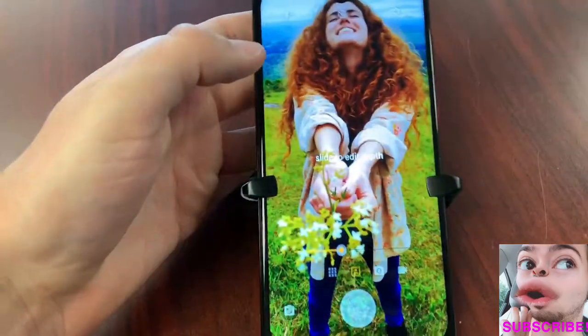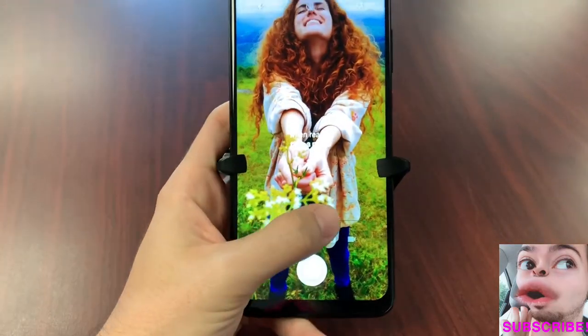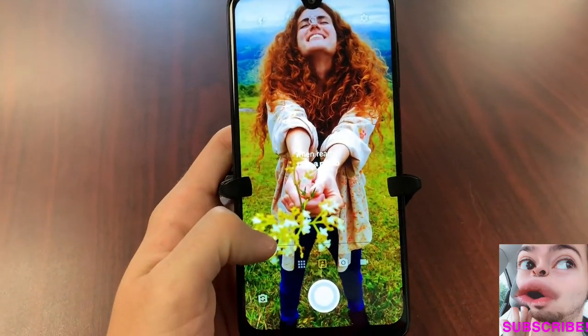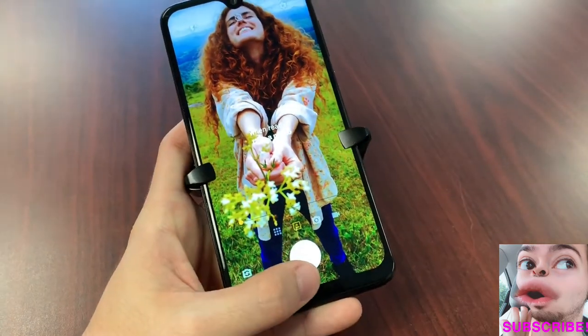Let's talk about the artistic blur — portrait mode on this device. You can actually edit the depth in portrait mode; go to the right to increase depth. This is a stunning camera, folks. Very impressive — I would argue this is a much better camera than what you're getting on the OnePlus 7 or even the OnePlus 7 Pro.